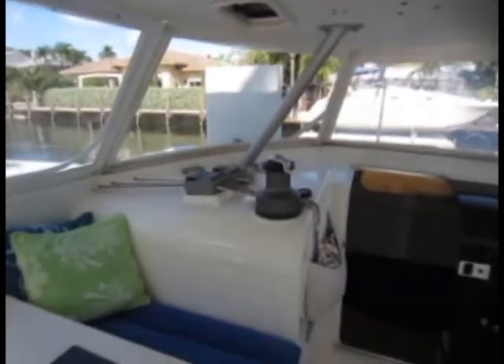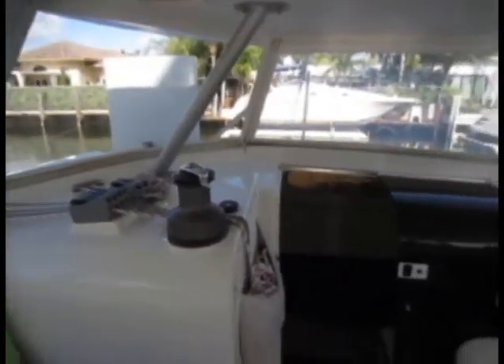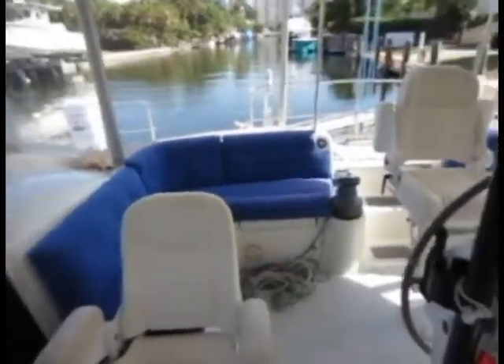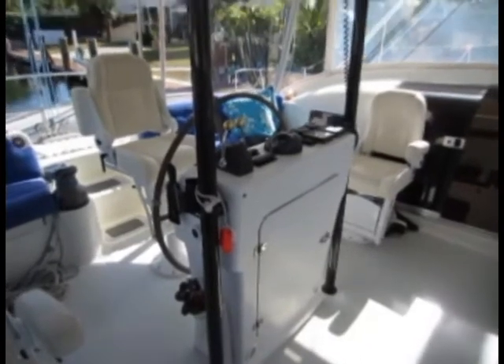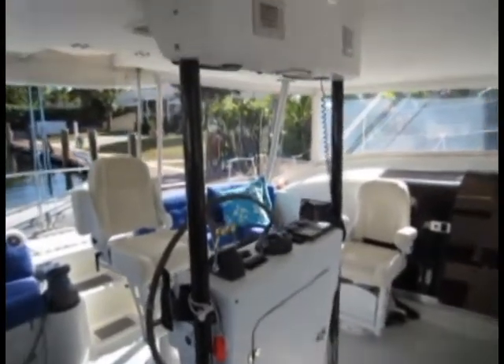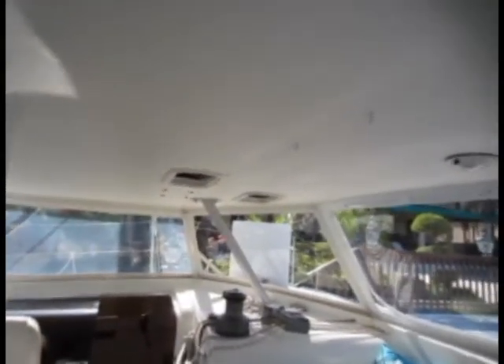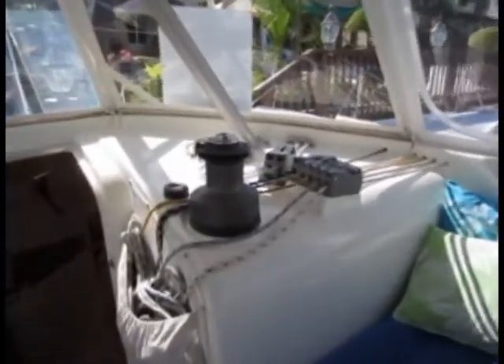There are three electric winches to handle the sails. The helm station is full walk-around — you can walk around it completely. There's a hard top with a couple of openings so you can see your sails, and another electric winch here as well.